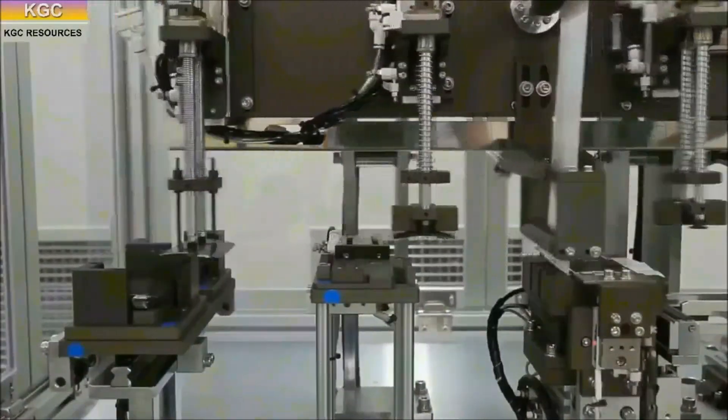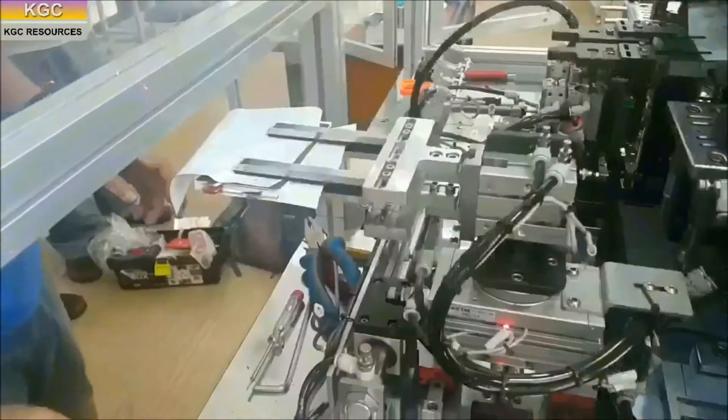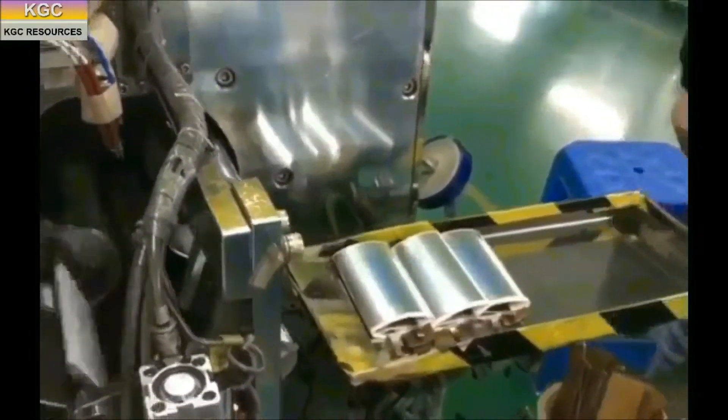The electrode strips are stacked following the sequence of anode, separator, cathode, separator, and so on, using a stacking machine. The strips can also use a winding method to wind the electrode layers accordingly.